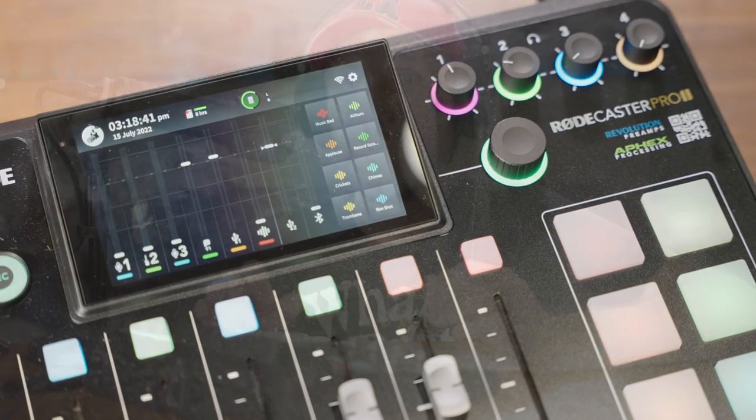So what can the RødeCaster Pro 2 be used for? Obviously for podcasts, but also for live streaming. If you're doing a YouTube stream or you're a gamer streaming and want total control over your audio, it can also be used for music production — you can record vocals and instruments. And it can also be used for sound recording.